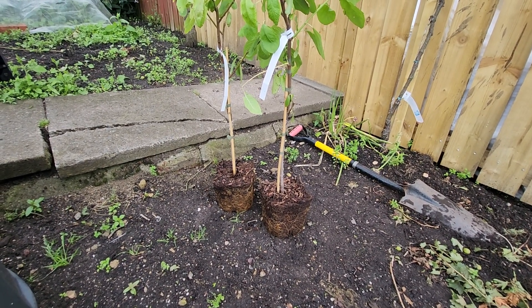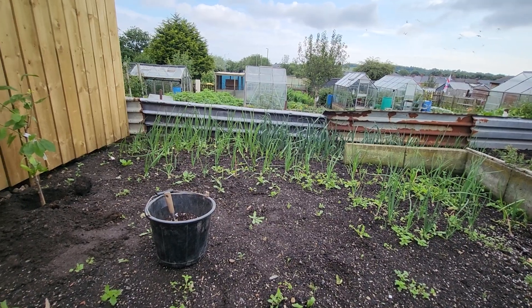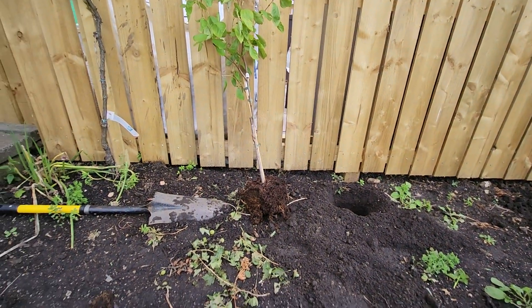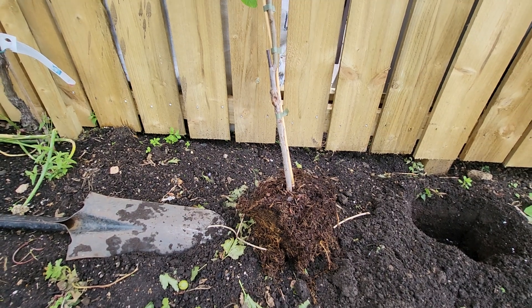Breaking the roots up a bit because they're pot bound, which is obvious. That's the roots broken up — ready to go in the little holes now.